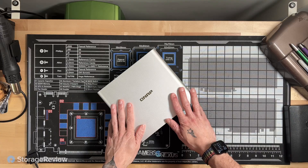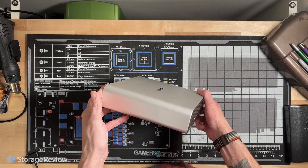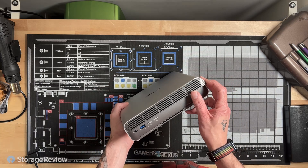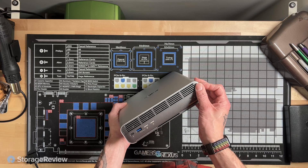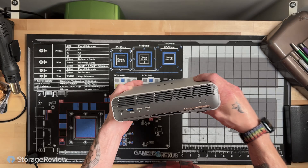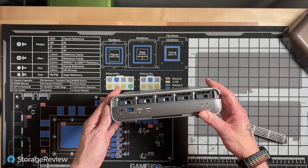Now that we've talked about some of the workflows and an overview of the specifications, let's take a look around this device. It's a handsome-looking little device — pretty small, which is nice for portability. This front panel comes off; it's just magnets, which is very nice. There is a lock on the side if you want to make sure it doesn't fall off, though there's no key lock or physical security.